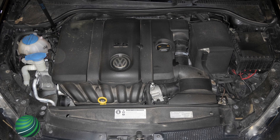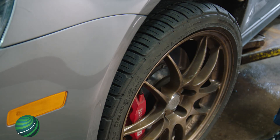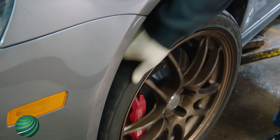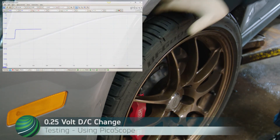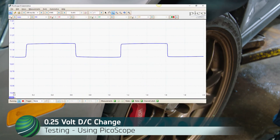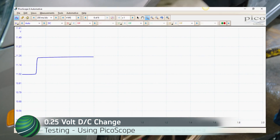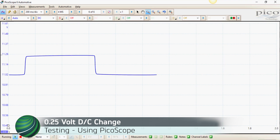Turn the key on with the engine off. With the wheel to be tested raised and supported off the ground, rotate the wheel by hand. The signal should fluctuate from about 11 to 11.25 volts DC, creating a square waveform. The example shown is a Volkswagen. Other manufacturers' peak-to-peak voltage may vary.